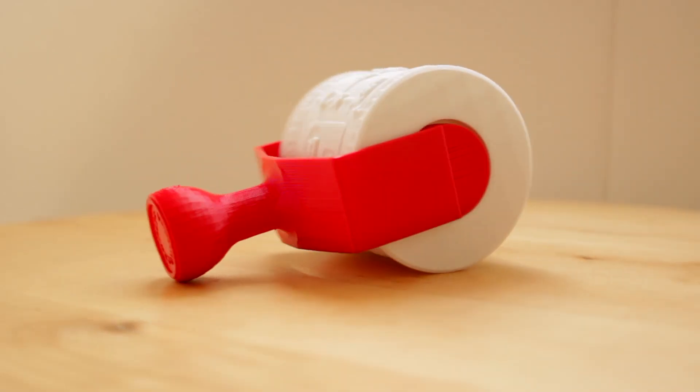Hello guys and welcome back to another episode of Architects 3D Printing. In this week's project we're gonna make the complete design of this cool cylinder seal that you can use for several uses.